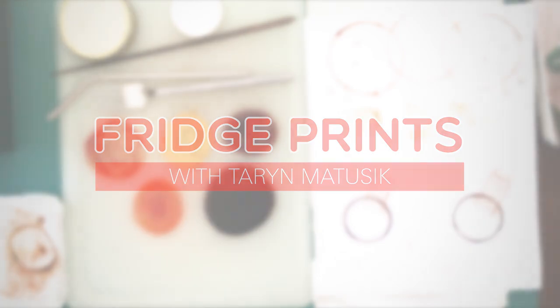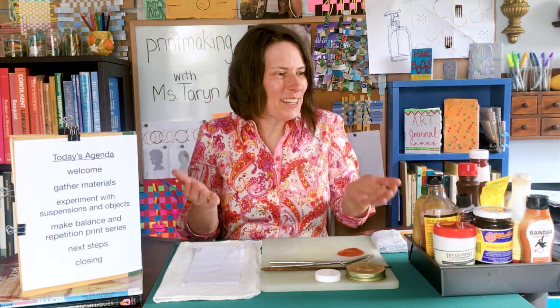Welcome to the Lincoln Center Pop-Up Classroom. My name is Ms. Taryn and I'm a teaching artist at Lincoln Center Education. If this is your first time here, you might be looking around thinking, is this a cooking show? It's not. In the Lincoln Center Pop-Up Classroom, we make art — we dance, we make music, we make theater, and here we are making visual art.